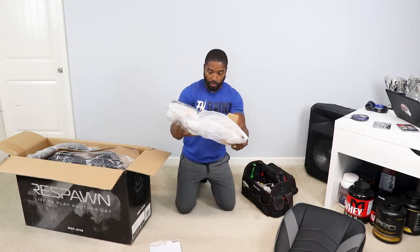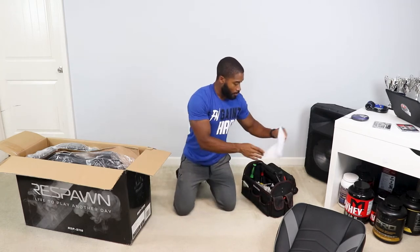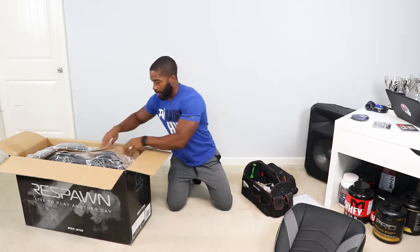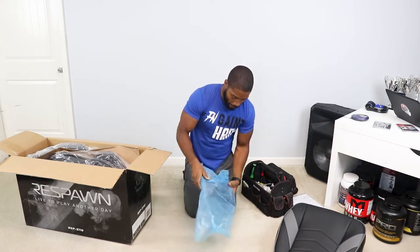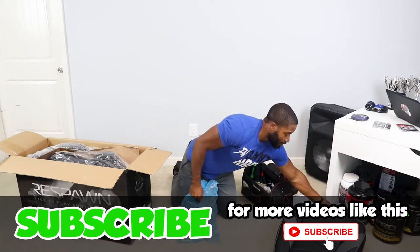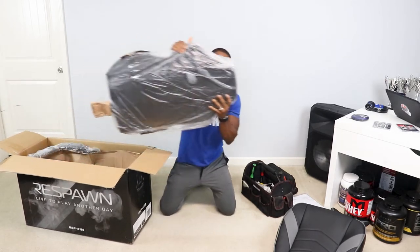Let's get these directions out, slide this piece over here, make sure we don't have anything else in there, take our instructions and put them right here. I got something nifty to tell you that definitely did not come with the other chair — we'll go over that soon. Let's get this other part out, and be sure not to throw this away — it looks like a pillow of some sort, probably an accessory piece we'll attach last.